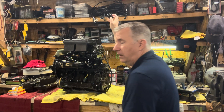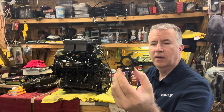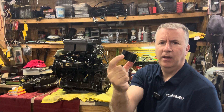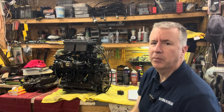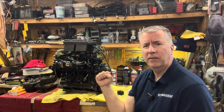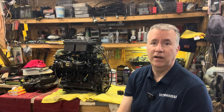We didn't get a lot of water flow out of this, and here is an old water pump. When I try to squeeze this it's hard as a rock — there's no flexibility in it to really build up the pressure it needs. It may have flowed water sitting there idling at the dock, or even out on the water it seems fine, but it doesn't have the pressure it needs to overcome that spring for the poppet valve to open up when you're running full out.